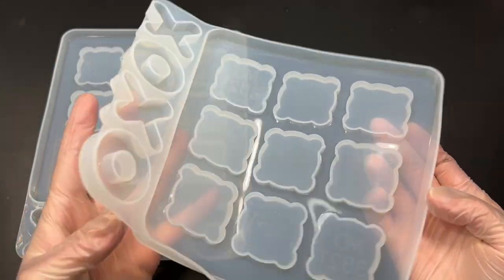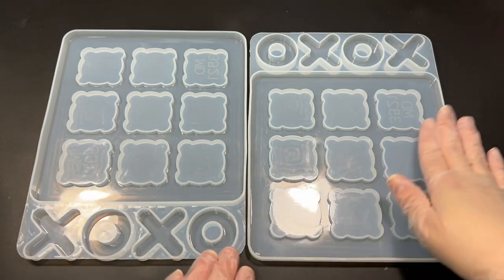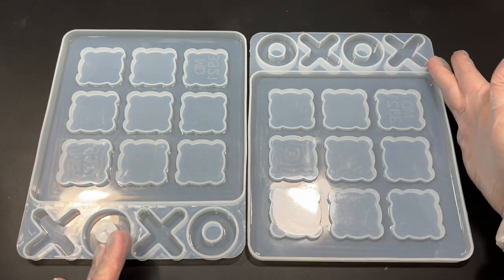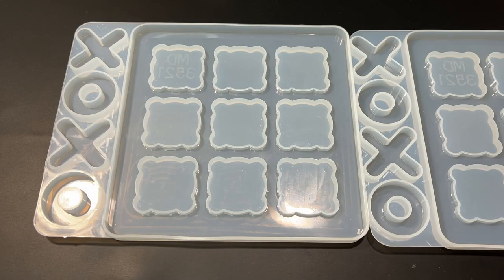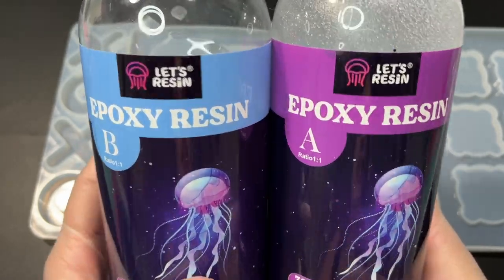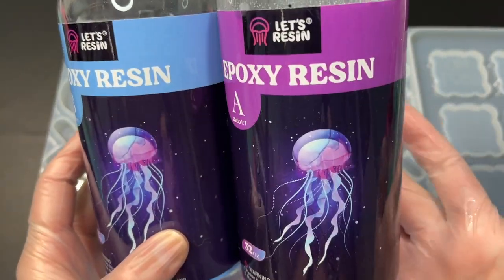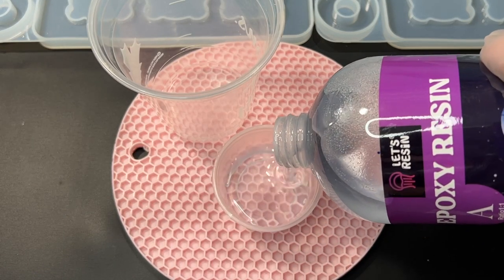I do have two molds here but I'll only be making one board. Because this mold only has the capacity to make two X's and two O's, I thought it would be a lot easier and time-saving to get two molds so that I can make four of each at the same time. I'll also be using Let's Resin epoxy resin, which I've recently fallen in love with. I'm going to go ahead and mix up my resin so we can get started.